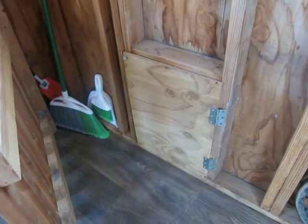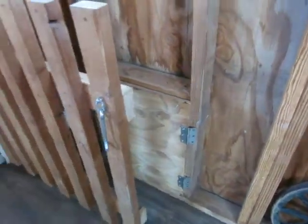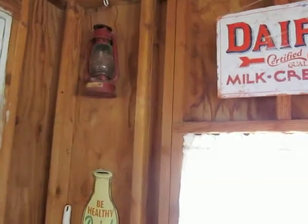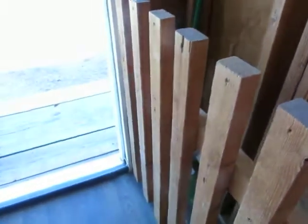That door allows me to let goats in and let them out. I keep my room and stuff back there. And this gate here — I can open up my door and just shut it and lock it, and that allows me to have some fresh air in here, which is nice. Fresh air and light.